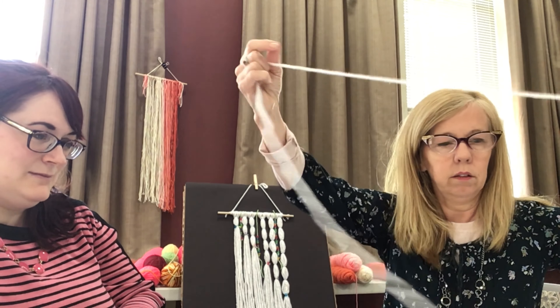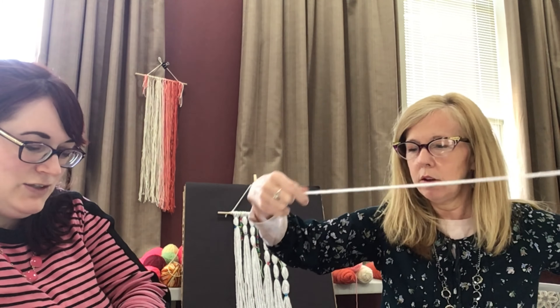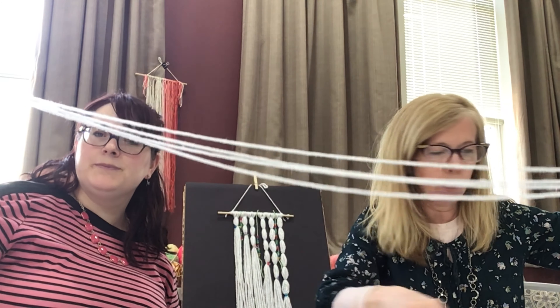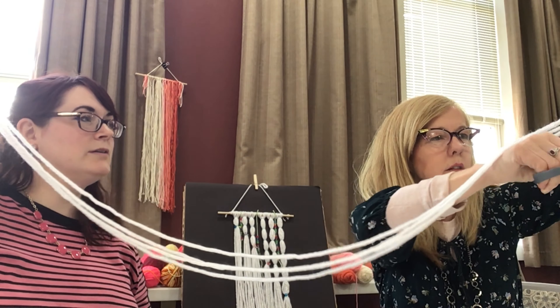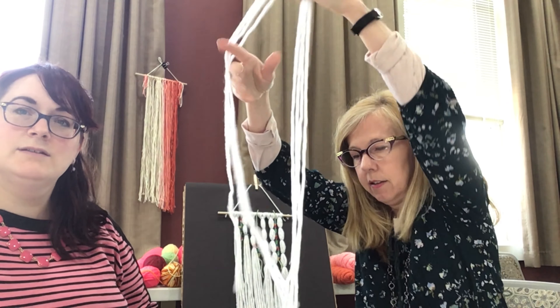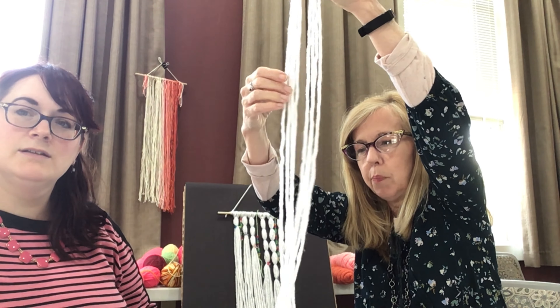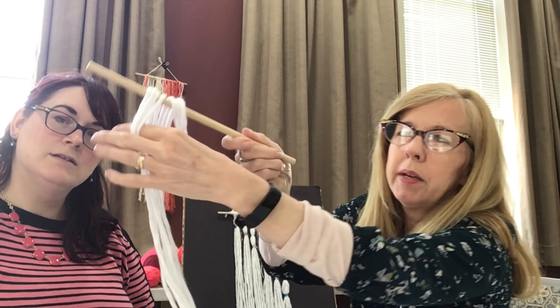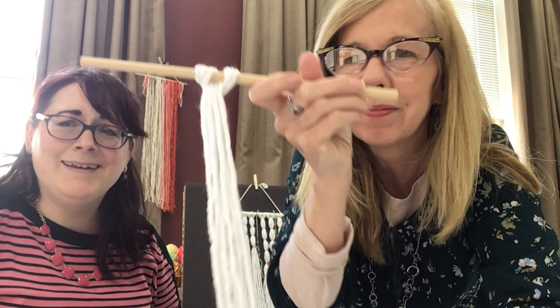So I just did that — I just matched it up with the other ones. Then I folded it in half so you'd have one clump, and then you can tie it on your dowel just by slipping it through. Look at this — yep, that's how you attach it.